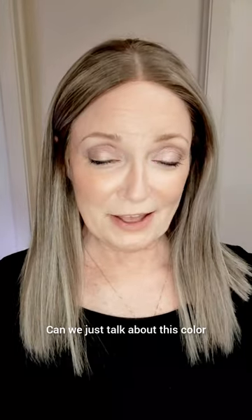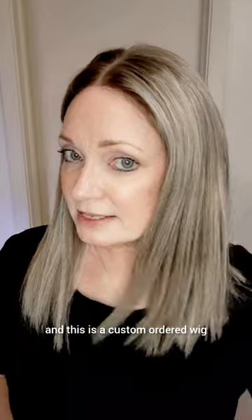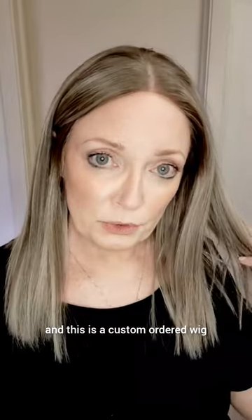Can we just talk about this color? This is the Chic Blonde Ombre from WigShee.com and this is a custom ordered wig.